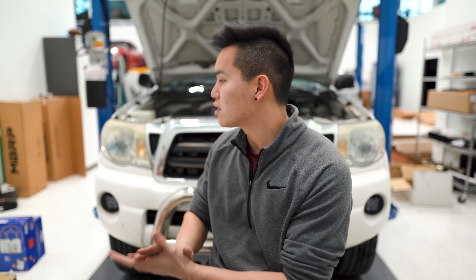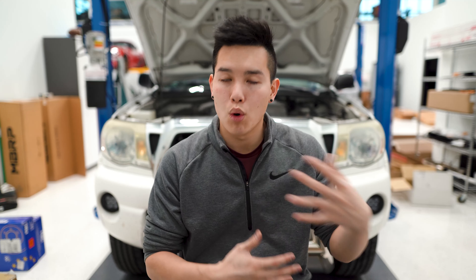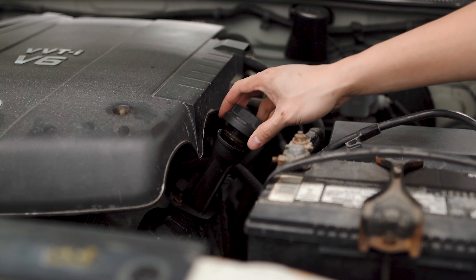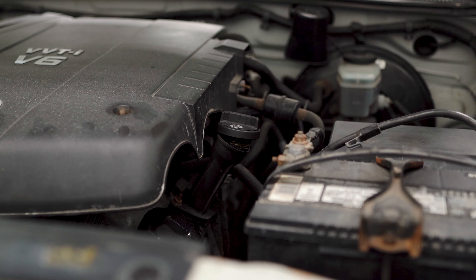Before you do this, I recommend you warm up the engine a little bit just so you're able to get more of the oil out quicker. But don't leave it running for too long, otherwise it's going to get too hot and you're going to risk burning your hand when we remove the drain plug. First thing we're going to do is unscrew the oil cap and set it right back on top — this should help the oil flow out a little bit faster.